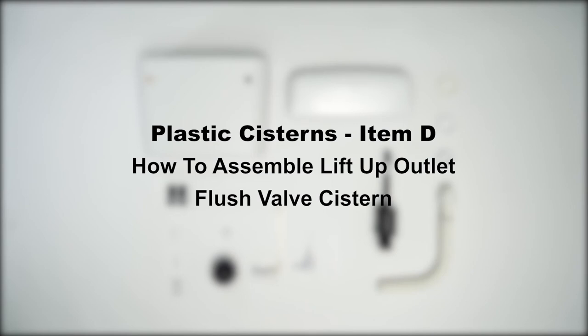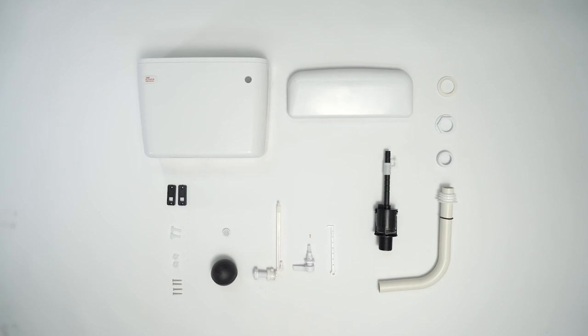Item D: How to assemble lift-up outlet flush valve system. Accessories: